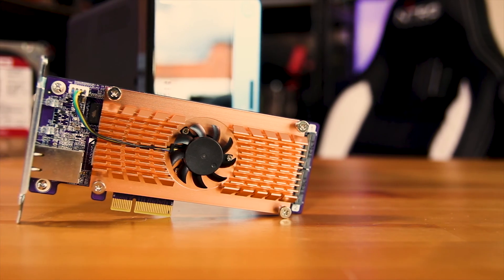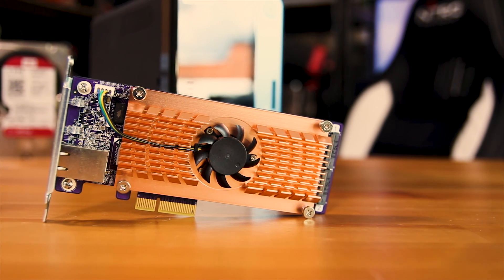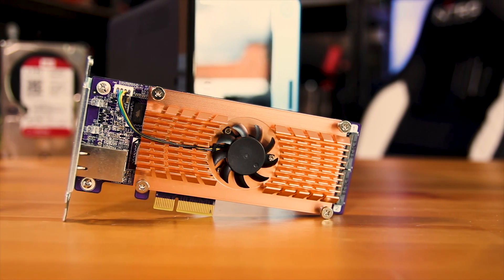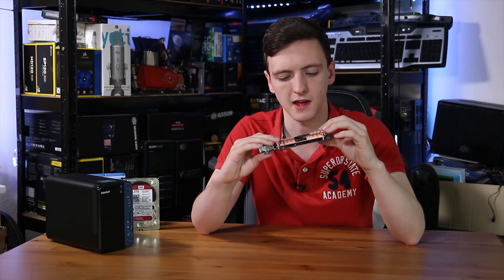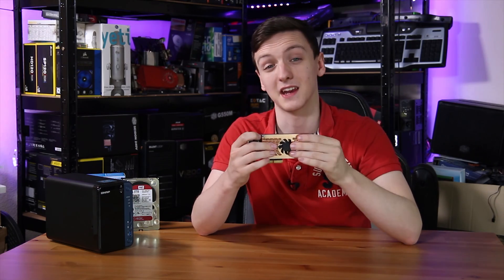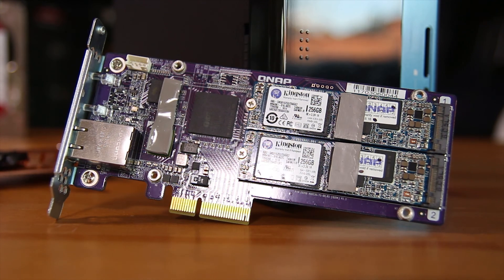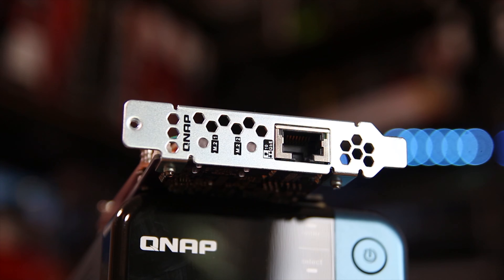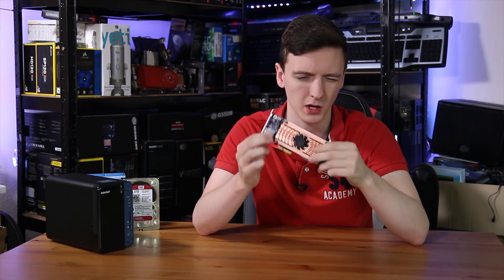This is the QNAP QM2-2S10G1T. It's a long name but a pretty awesome thing if you have a QNAP NAS, especially one of the newer ones with a PCIe slot built in. It does have an active cooling solution — a fairly small fan — to cool the two M.2 SSDs. On the back you'll also notice the 10 gigabit ethernet connection, which makes this both a caching card and a 10 gigabit NIC.